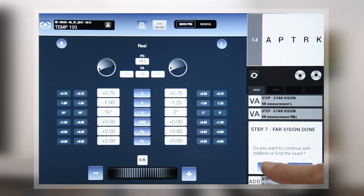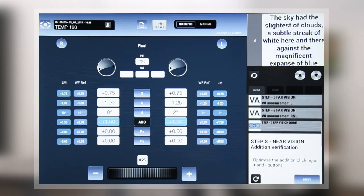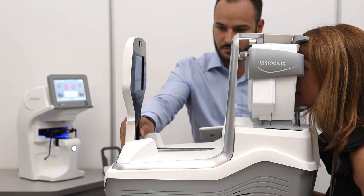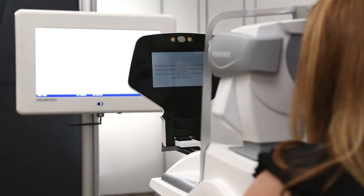You can choose to continue with the near vision and determine the addition. A pop-up window invites you to open the near vision tablet, then you choose the desired distance to present the test. The distance is shown on the screen and is adjustable from 25 to 70 centimeters.